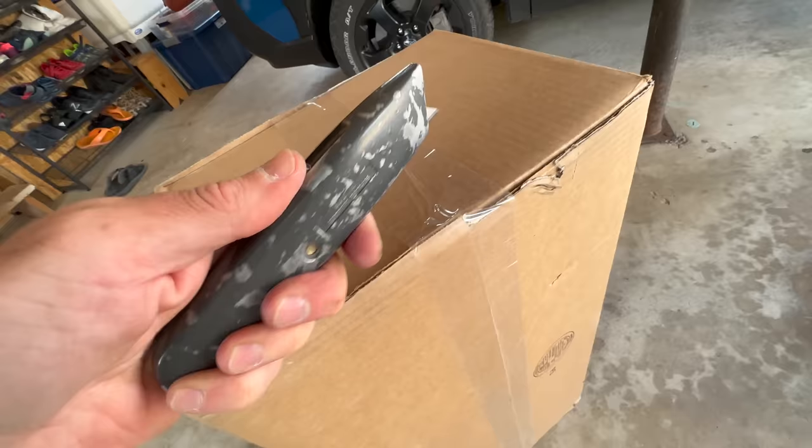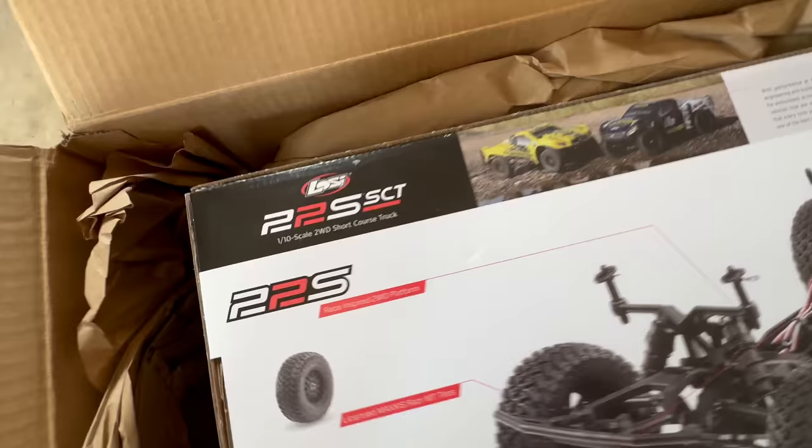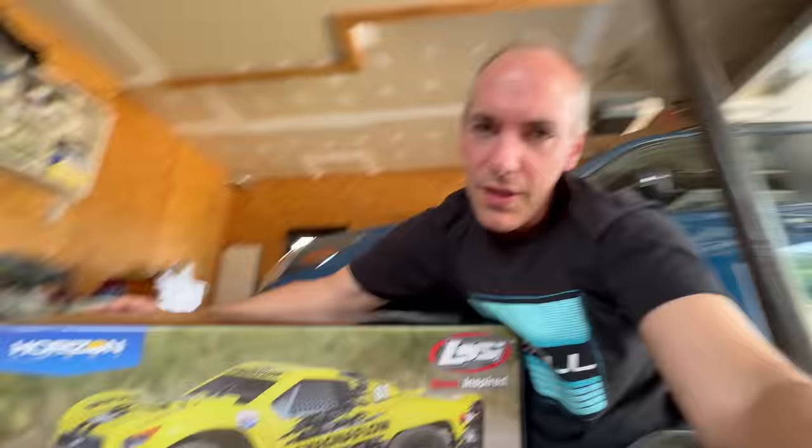I oftentimes check out a website called Slick Deals, and they had what I consider to be a slick deal on what's inside this box. This is my new Losi 22S SCT — it's beautiful, it's glorious, it actually works.